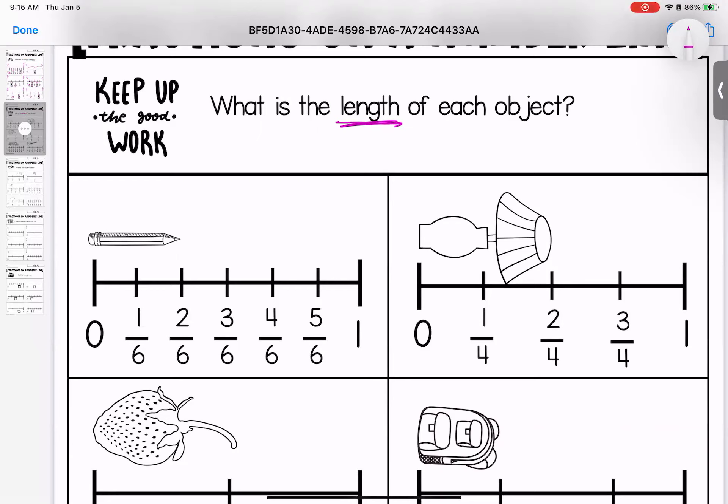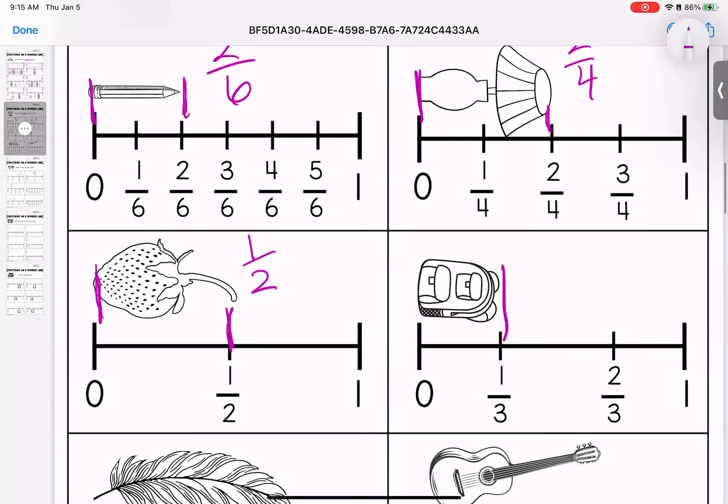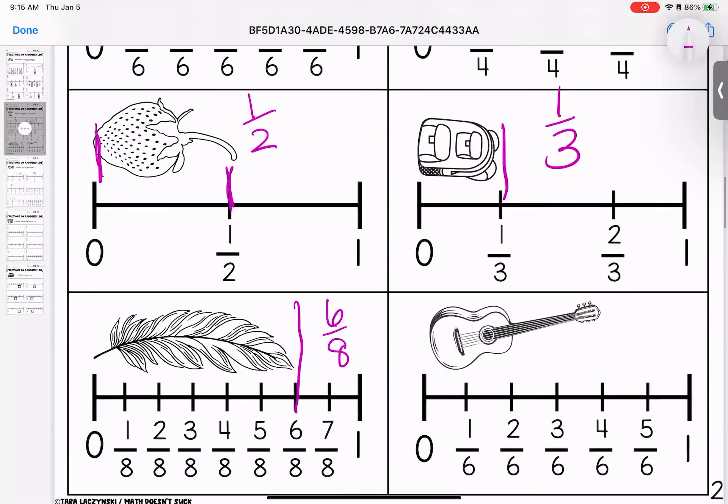If I'm looking at this pencil, it's going to start at the zero and it's going to end at the two, so the length of the pencil is two sixths. The lamp starts at the zero and ends at the two — this lamp is two fourths. This strawberry ends at the one, so this is one half in length. It's very important that we're starting our measurement at the zero, because if we don't start at the zero, we're not getting an accurate measurement — that's our starting point. This backpack measures one third.